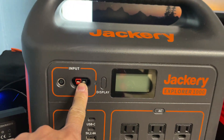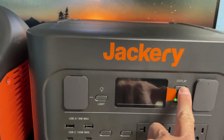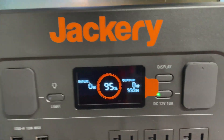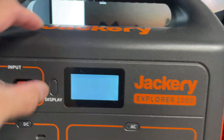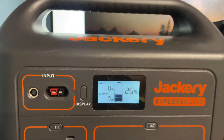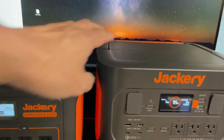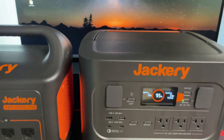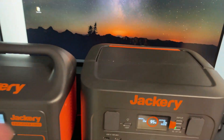The new unit no longer has an Anderson input. The display has been updated to a dual-color display as opposed to a monotone display. The new unit is three pounds heavier than the old unit, and the charging port is now located in the rear of the unit as opposed to the front.